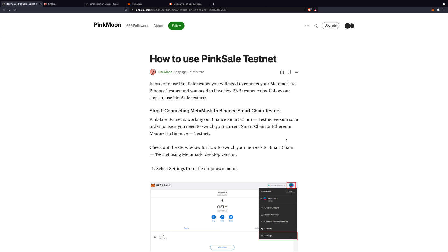Hello everyone and welcome to this short guide on how to use Pincel Testnet. This is the article that Sol published a few hours ago, and you will find the link to this article in our Telegram channel.